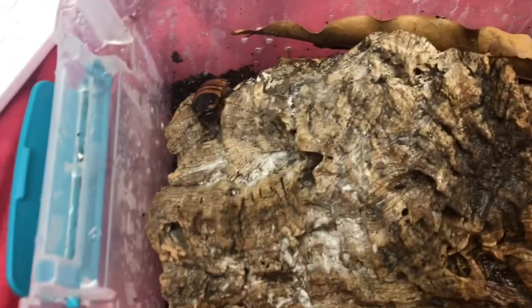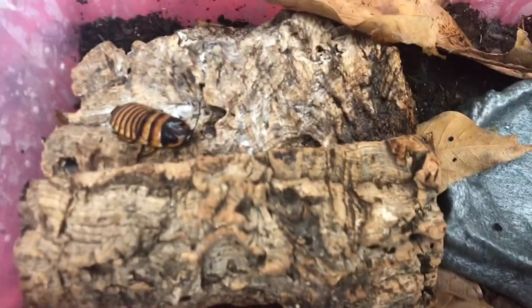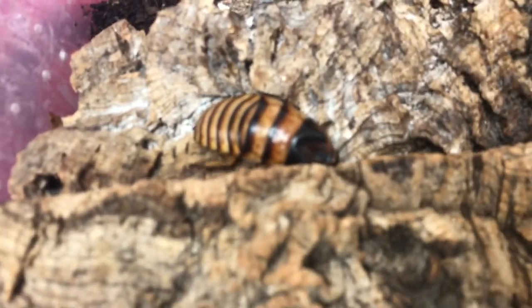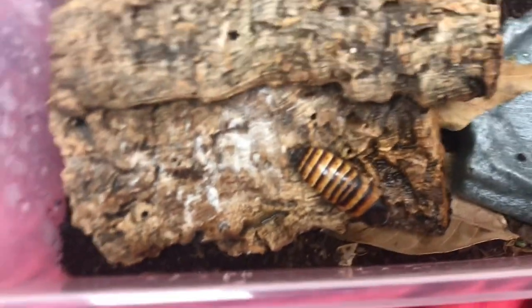I keep a blanket over both of my colonies — this Halloween hissing colony and my Madagascar colony — just to keep it dark and maintain humidity and heat. You can feed them from pretty much a lot of kitchen scraps like apples, carrots, green leaf lettuce, and romaine lettuce. I would avoid iceberg lettuce since that can kill your cockroaches. These cockroaches seem to really love fish flakes, so I definitely recommend adding that to their diet. I've also heard they can eat dried mealworms.